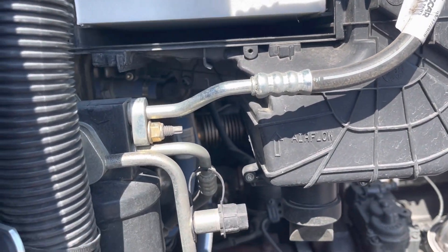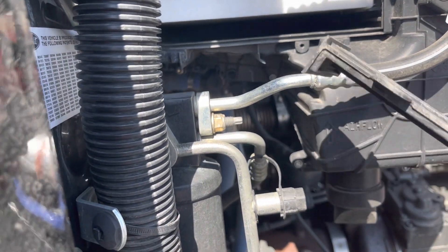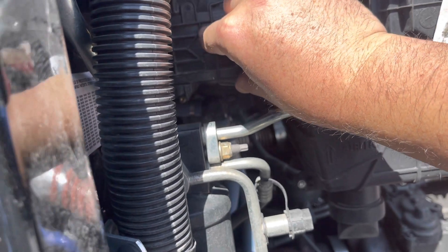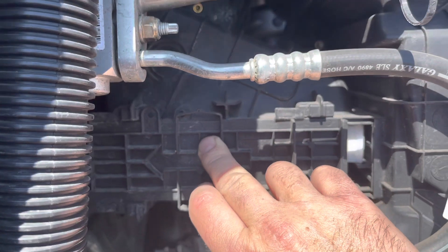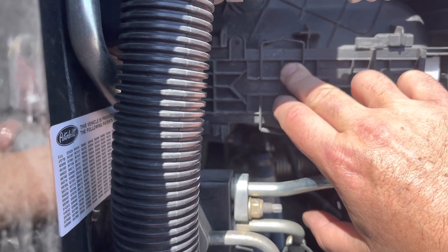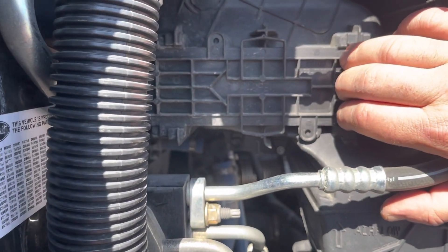If you want to get crazy, you can sprinkle some incense in there because this air is coming into the cab. Believe me, folks, you need to change your cabin filters. Two of these cost me 57 dollars. All you do is put the cover back on and slide it to your left until you hear the click.